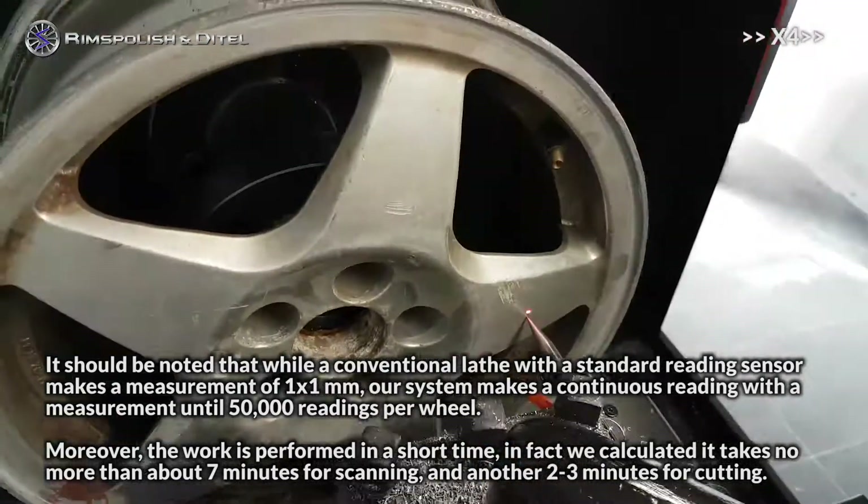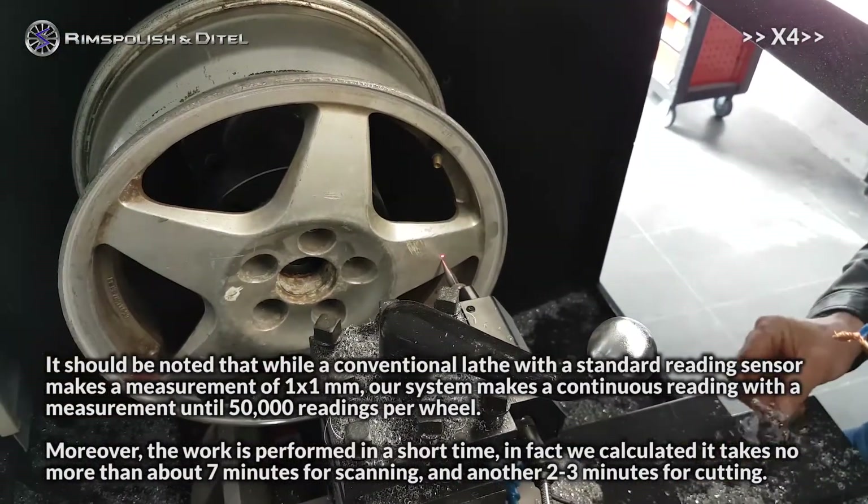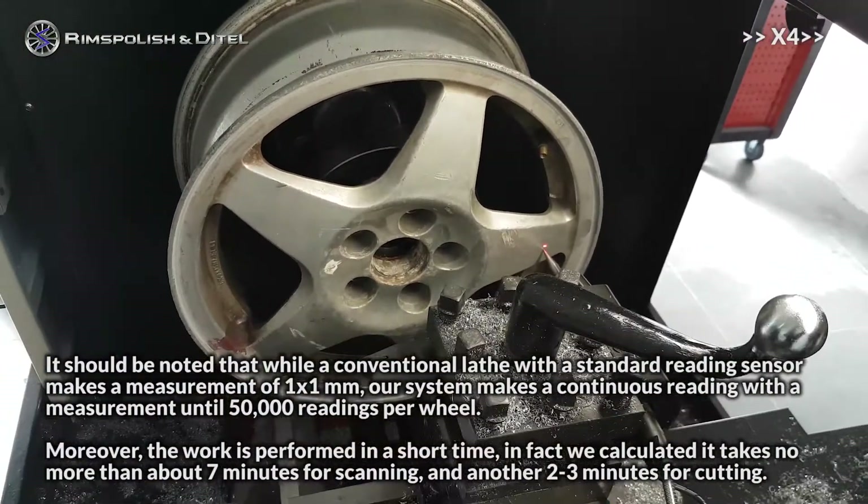Moreover, the work is performed in a short time. In fact, we calculated it takes no more than about 7 minutes for scanning and another 2 to 3 minutes for cutting.